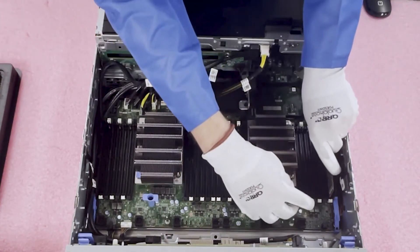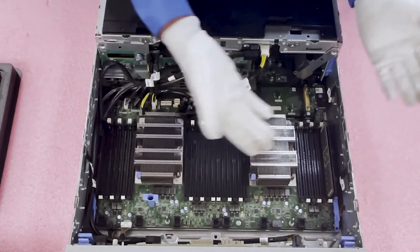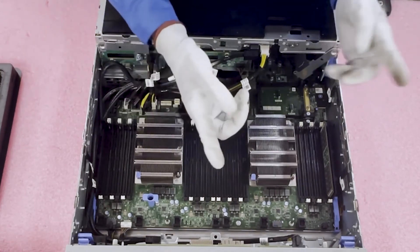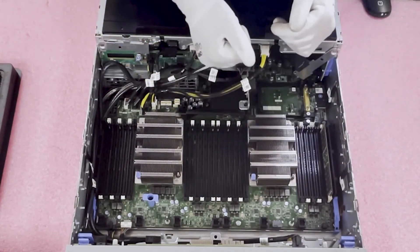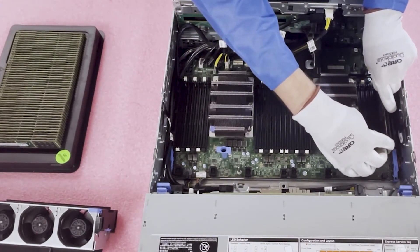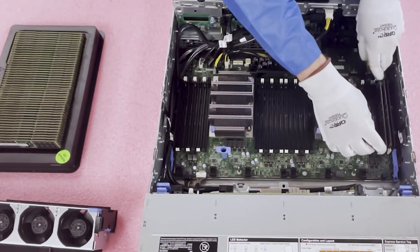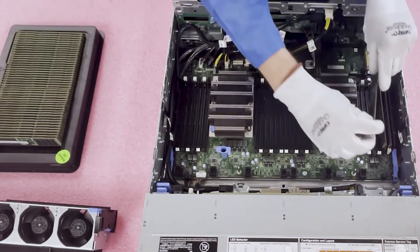I like to start on the edges to make it easier. One important thing to note: right now you can see I've let go of the module and it looks like it's in, but it's really not fully seated. A common mistake we hear from customers is thinking a module is broken or bad when really it's just not seated. Listen for the click — once you hear that click, the module is fully seated. It happens to experts and novices alike.